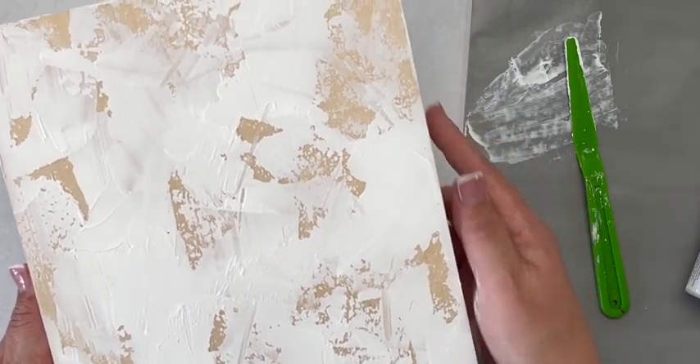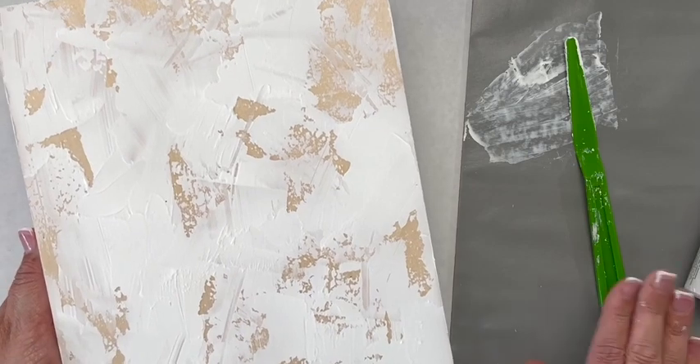I hope you'll give this a try again with DecoArt gesso and a palette knife.